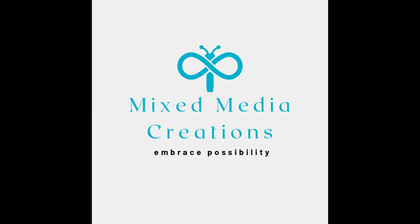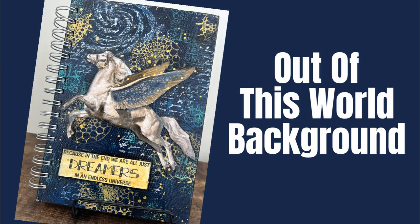Hi everybody, welcome to my channel Mixed Media Creations. I'm Karen Burchill, Creative Katie. Today we are going to create an out of this world background. I absolutely love it and I know you're going to want to try it. So let's get started.